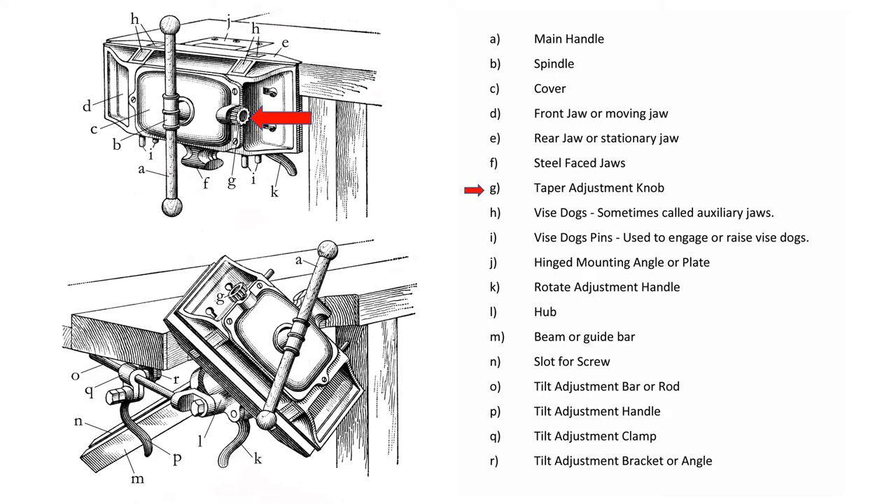Most pattern maker vices also incorporate some sort of mechanism on the front vise face to allow for the clamping of tapered workpieces. In the case of an Emmert pattern makers vise, the taper adjustment knob is on the right hand side of the turtle back behind the vise handle. Pattern maker vices also provide the ability to rotate the vise 360 degrees. This is usually accomplished by releasing a cam lever that holds the vise in place, then rotating the vise to the desired position and relocking the cam lever. Finally, pattern makers vices also provide the ability to tilt the vise backwards up to 90 degrees.